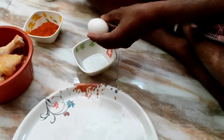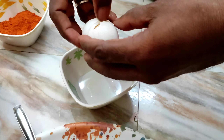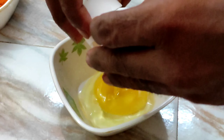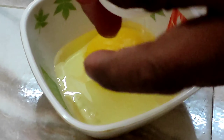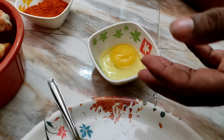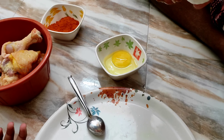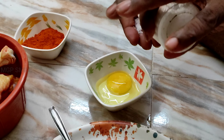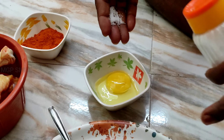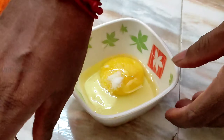First, we must cook the butter. Let us mix everything together.